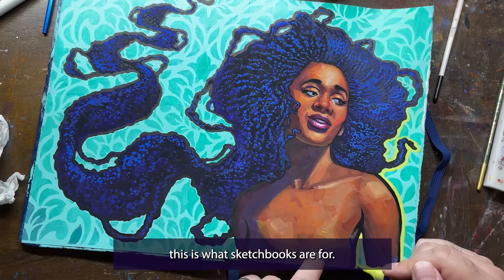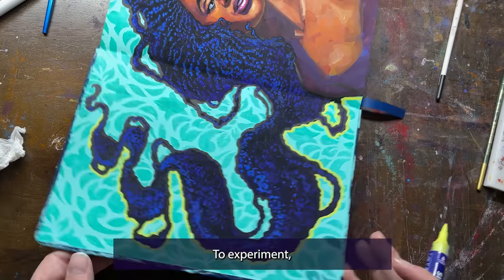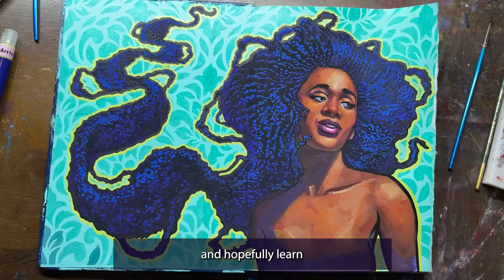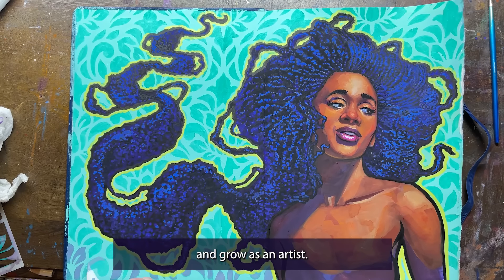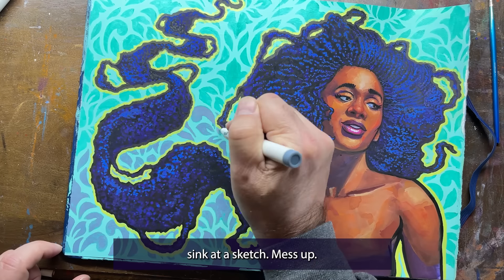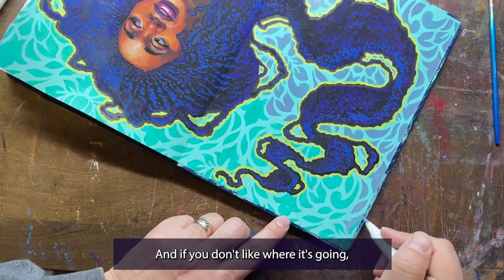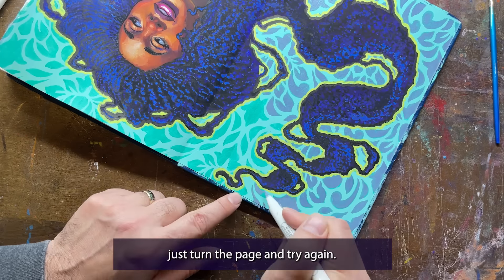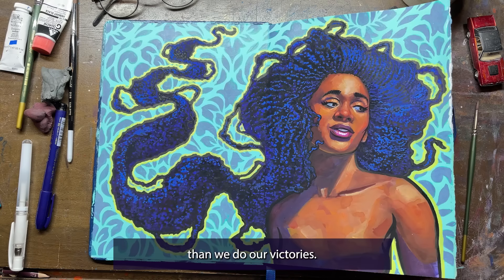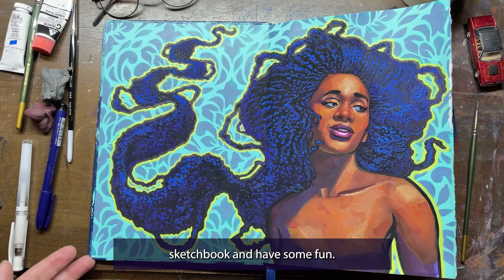This, my friends, is what sketchbooks are for: to experiment, to sort out problems, to fail — a lot — and hopefully learn and grow as an artist. So don't be afraid to get your hands dirty, to throw the kitchen sink at a sketch, to mess up. And if you don't like where it's going, just turn the page and try again. Hey, it's just paper and paint. We learn more from our failures than we do from our victories. Don't forget that. Now go fill up that sketchbook and have some fun.